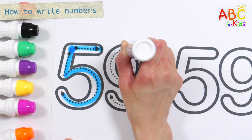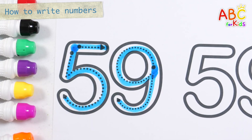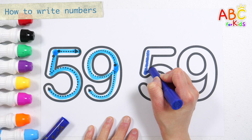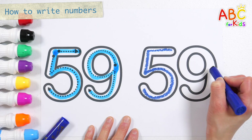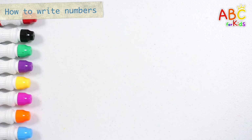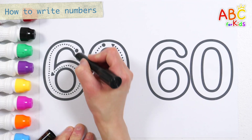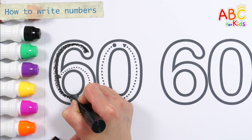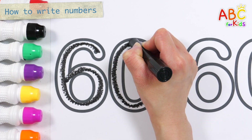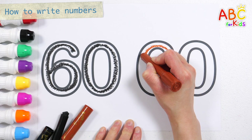Can you listen to me? Fifty-nine! Let's write it again on the right with crayon. Fifty-nine! Wow! Let's write the numbers along the dotted line on the left. This old man, he played two. He played knick-knack on my shoe with a knick-knack. Give a dog a bone. This old man came rolling home.